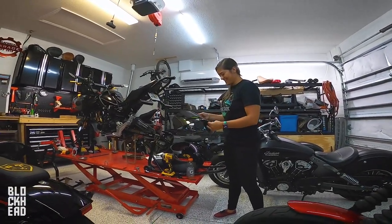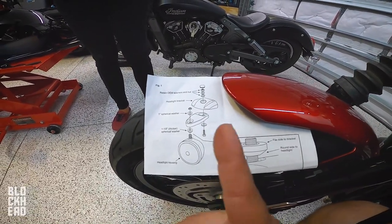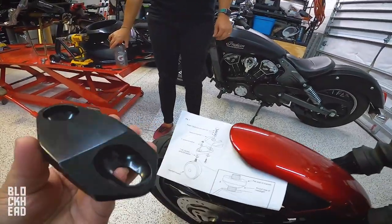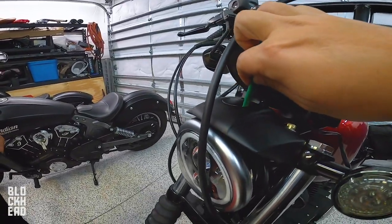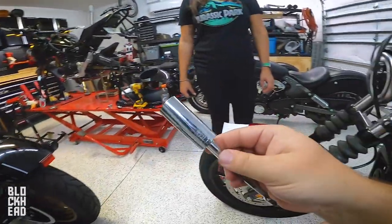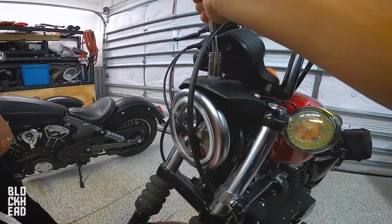First things first, we are going to go ahead and extend the headlight bucket out. This is a diagram of how it all works. I'm going to take this piece here — it looks like it goes in this orientation. Step one is removing this little piece. I do recommend using something that's not going to scratch your paint, then you want a 19-millimeter socket to undo that nut.